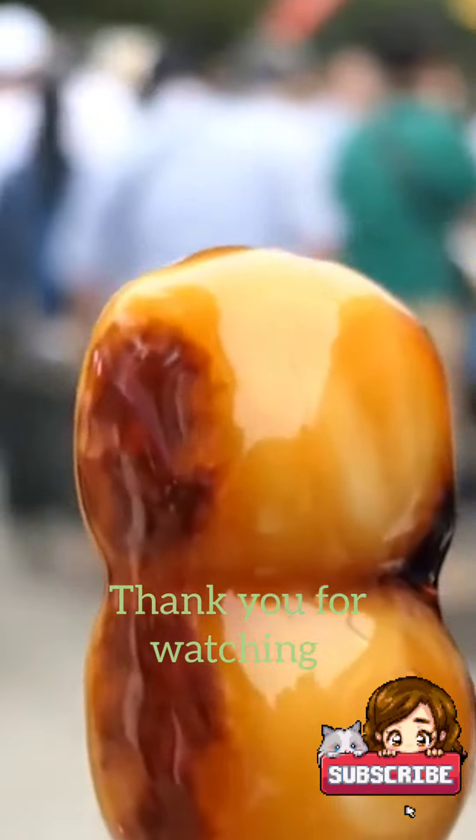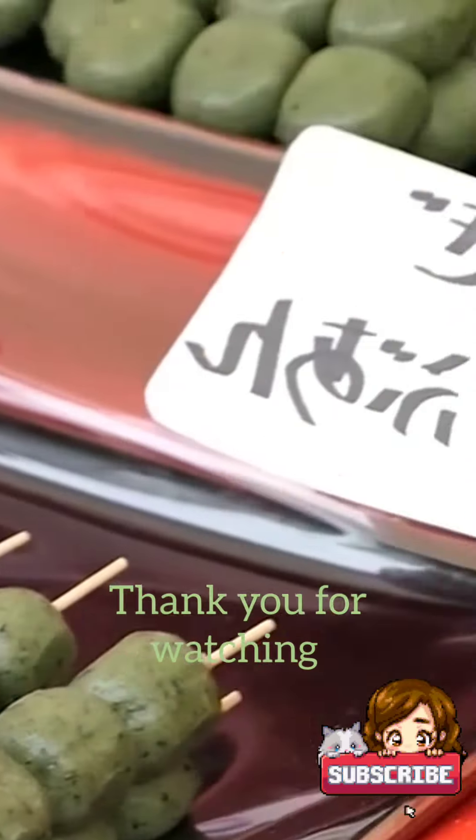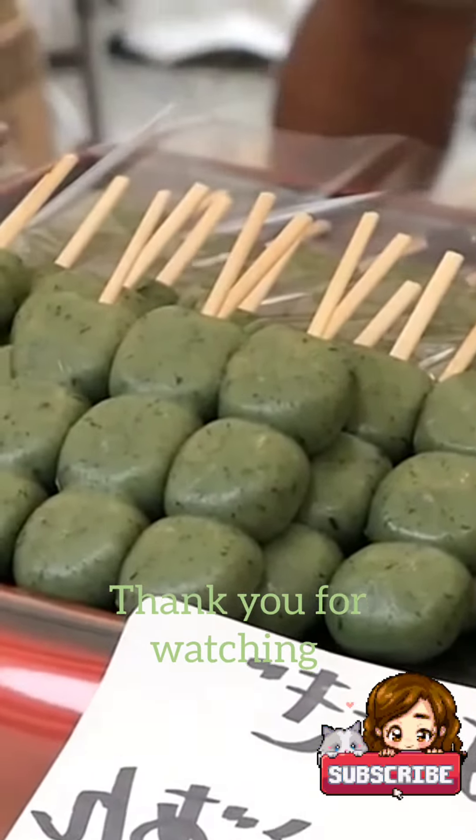Dango rice dumplings are culturally significant in Japan, especially during certain festivals and holidays.